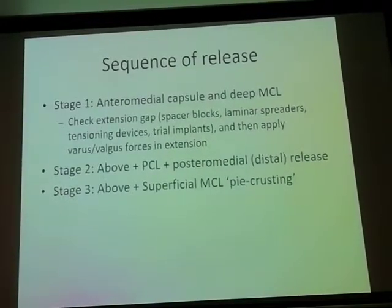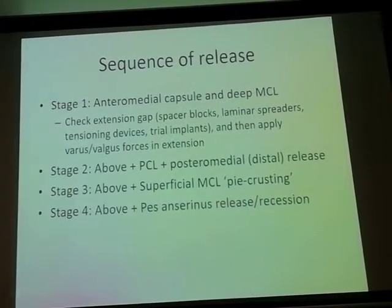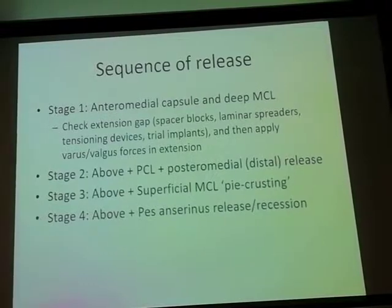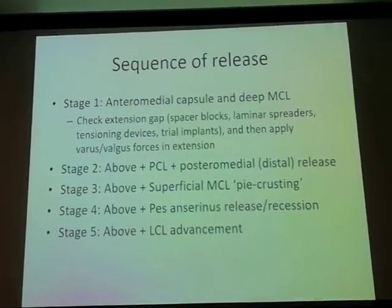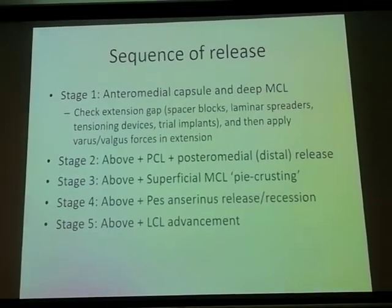If that doesn't work, I would do a little bit of superficial pie-crusting of the MCL, targeting a rectangular gap in extension. I have not yet needed to do a pes anserinus resection or release, and I have been lucky not to do an LCL advancement, which may be required if you have a very lax lateral collateral ligament.